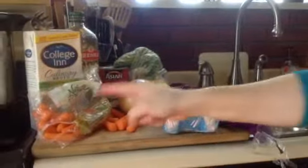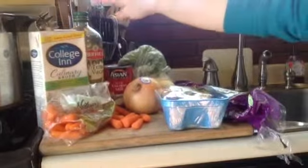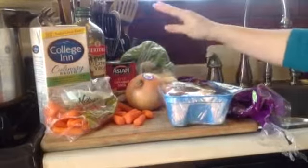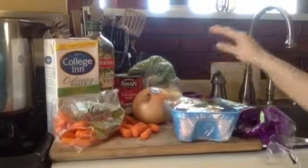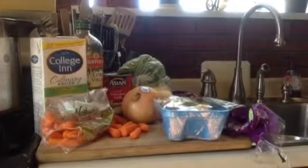First, you unload all of your groceries: carrots, Thai coconut curry broth, a little extra virgin olive oil, coconut milk, onions, mushrooms, turnips, cilantro, and celery.